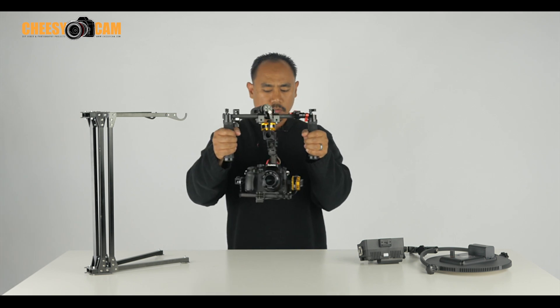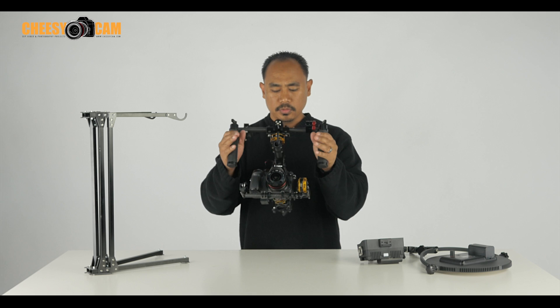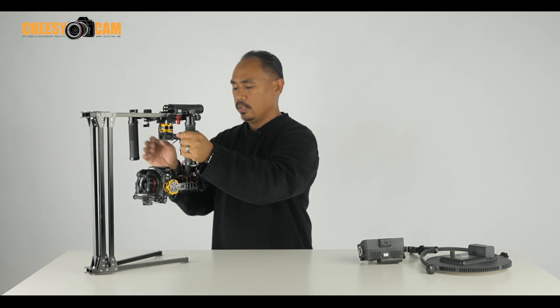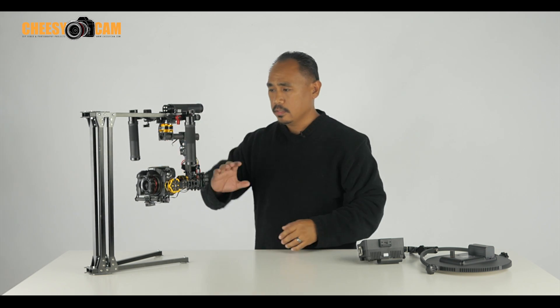Everything's tuned to be very smooth, very slow. This is very gradual — it works really, really well. I know it's small, but it can do a lot.